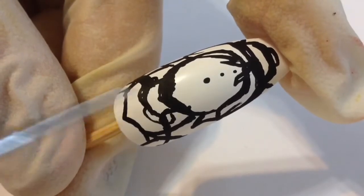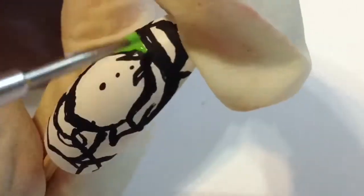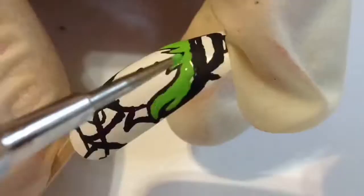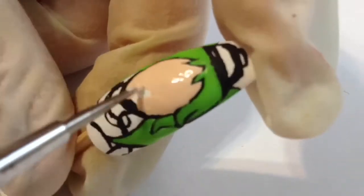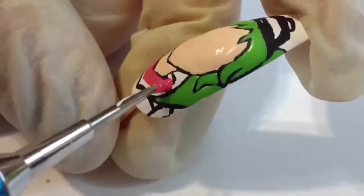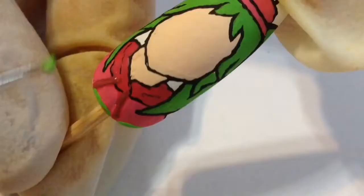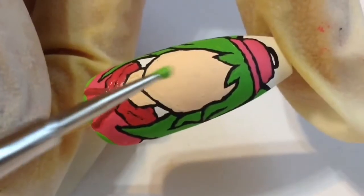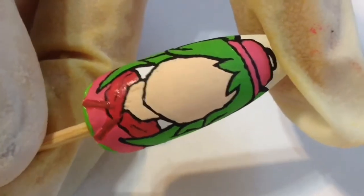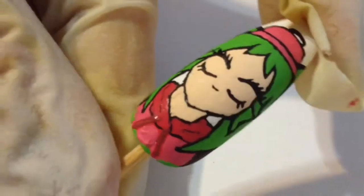I'm gonna go in and start filling in her hair as well as her face. Of course, I'm gonna use two different shades of pink for her hoodie as well as her hat. Once her face has completely dried, I'll go in with some black acrylic paint and a safety pin and paint on the outline of her eyes and eyelashes.